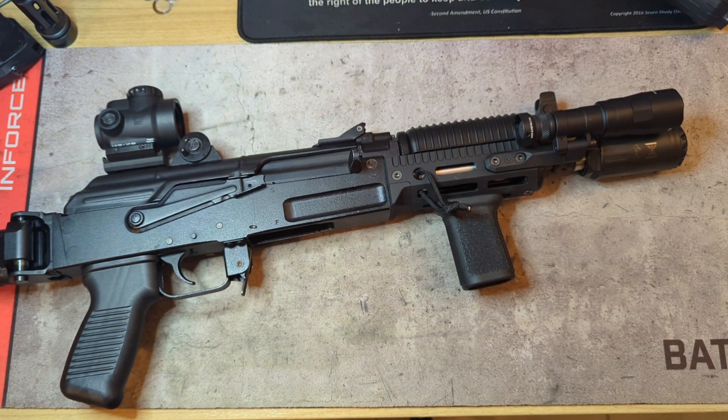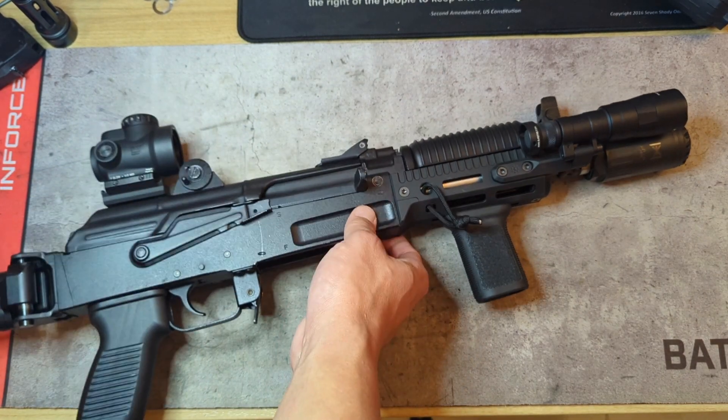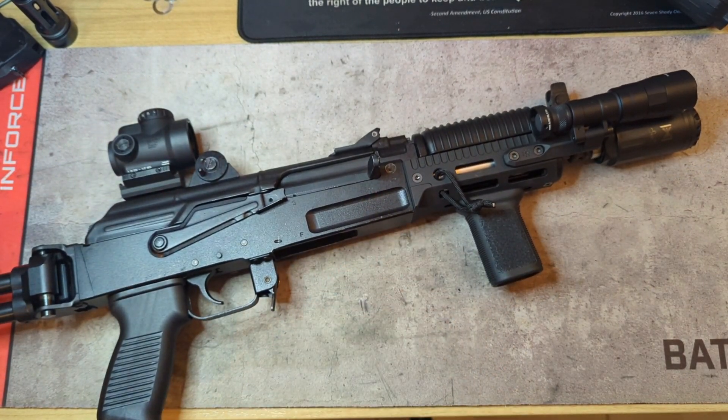That's about it for this video. That was my overview of the SAM 7K along with the upgrades I put on it, the reasons why, and some of my experiences with it. If any of you guys are thinking of buying one, maybe already own one, and are thinking about doing some of these upgrades, I hope this could help you out. If you like the content, please hit the like button, subscribe, and share the video. I appreciate all the new viewers and all the feedback I've been getting. Thanks again and I'll see you in the next one.